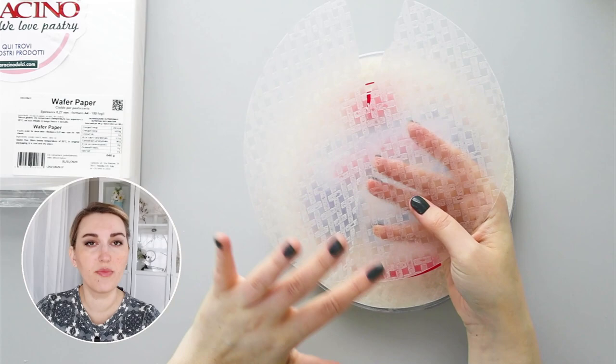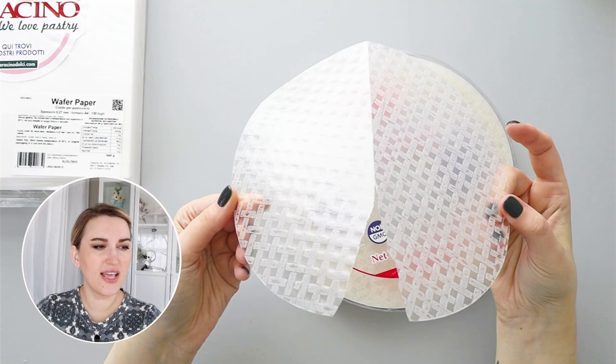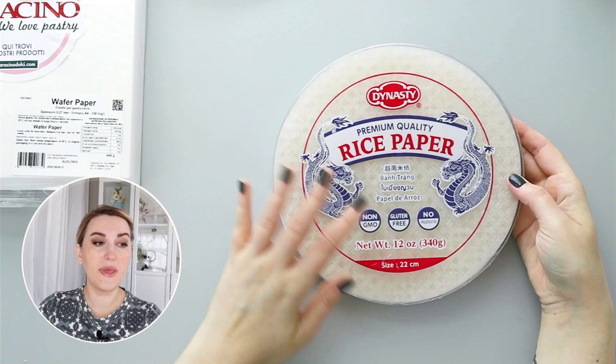When it's fresh and just out of the package, sometimes it can have some give, but you cannot make realistic flowers or use it the same way we use wafer paper. Most of the time rice paper is used for making sails or something where you need to replicate a translucent texture. Rice paper is much more textural — you can see all the textures in it. When you use it, you need to submerge it in water to create a more sleek and soft material that you can shape.